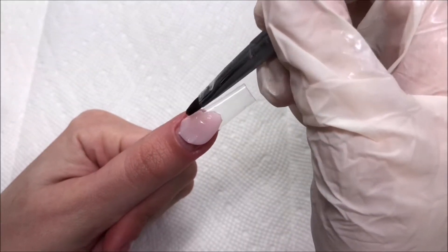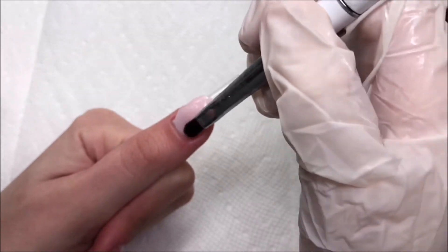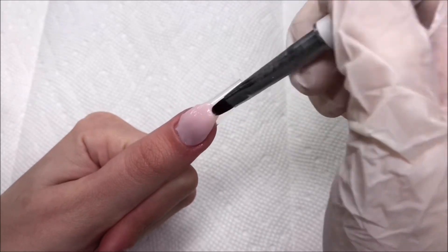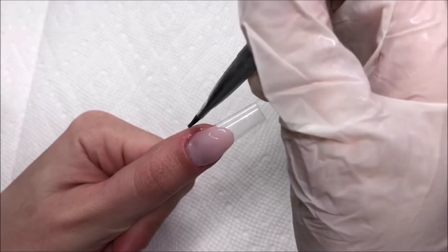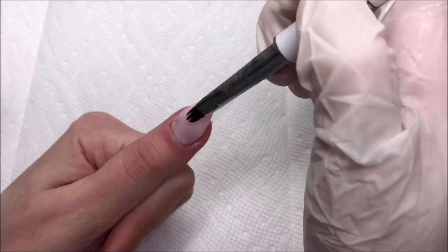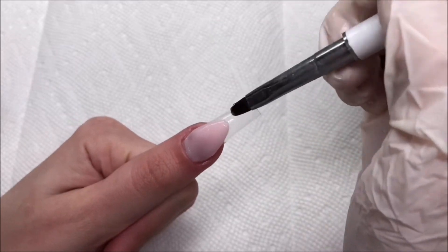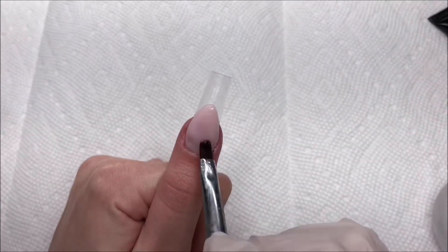I'm going to start on my thumb using that pink color to get down our nail bed. I'm using 70% isopropyl alcohol as my slip solution today, and I'm just going to start patting that into place, working out our smile line and making sure everything is nice and smooth. I'm doing a thin layer at first and we're going to build it up with more layers — I just want to make sure that everything cures all the way through.